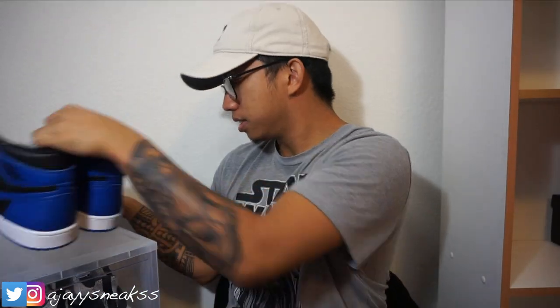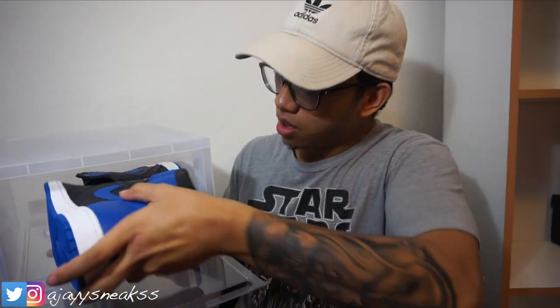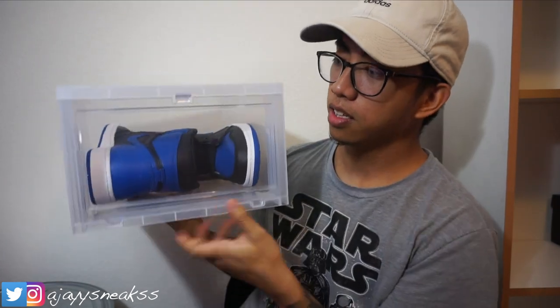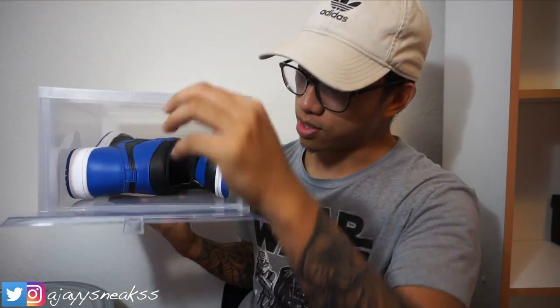For a different shoe — like my Air Jordan Ones — I have to put them in sideways. If you haven't watched the review it'll be linked down below. Trying to stack them straight forward won't work, so I put them in sideways like that. You could also do it like that — looks cleaner. A lot of Jordans you're going to have to put in sideways, while runners I put in vertically.